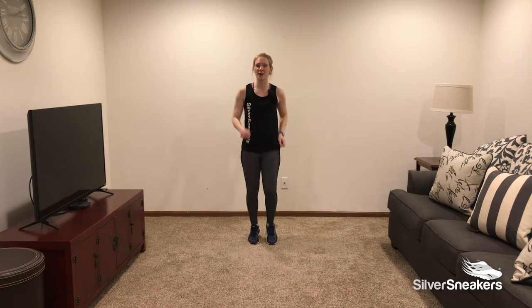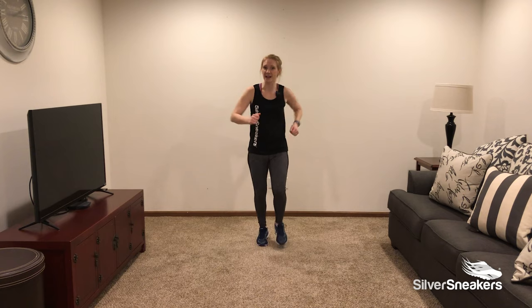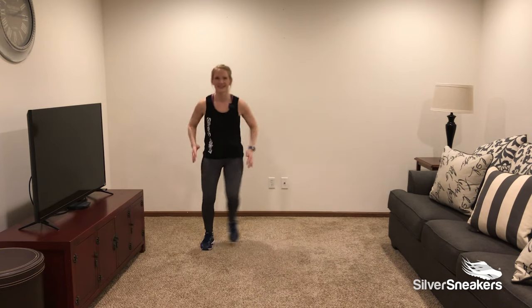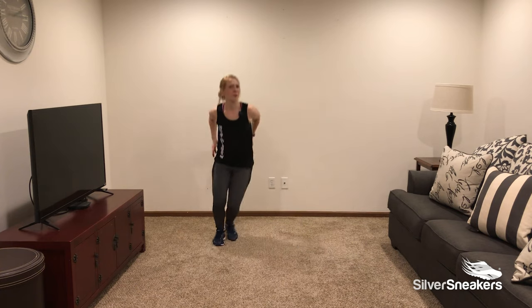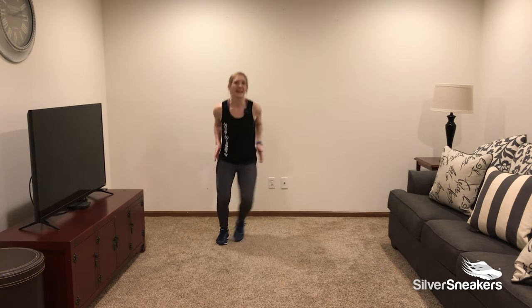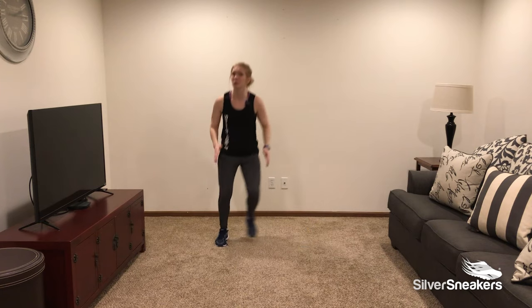March it out right here — march, march. Step touch, are you ready? Let's do it. Step touch, add some arms. Remember, exercise is medicine. It's a great way to help control your blood pressure.